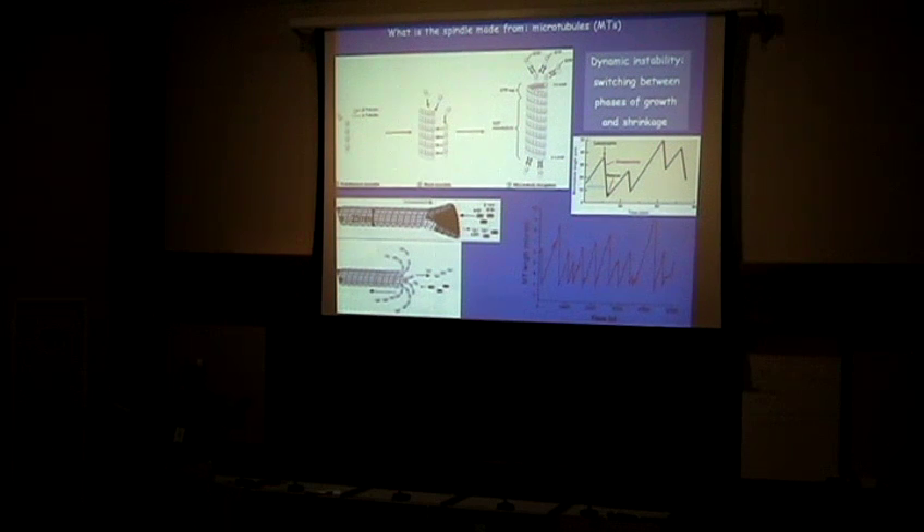Microtubules, as I mentioned, are linear polymers. At the simplest level, think of them as sticks or elastic rods. One important thing about them is that those rods are polar — they have a minus end and a plus end. We're not going to discuss the minus end at all; it's a static end embedded into the central cell, kind of an anchoring point. However, the dynamics of the plus end is really interesting, and there are actually tens of very interesting theoretical physics models of the plus end. Let's talk about the structure of microtubules.